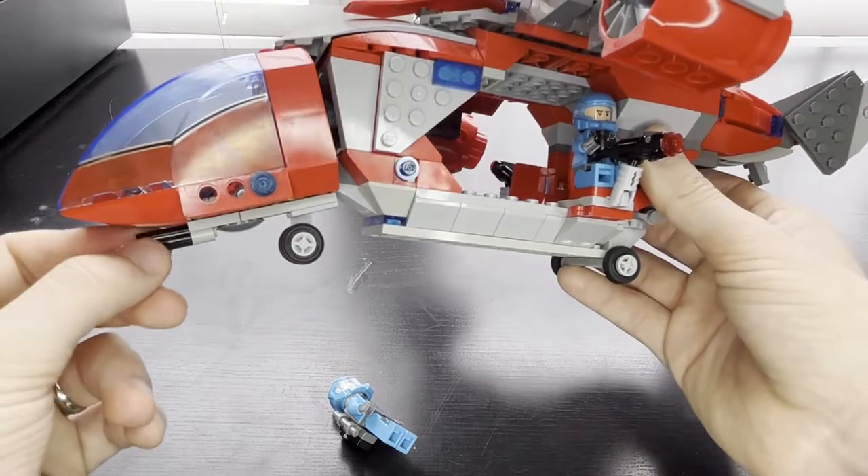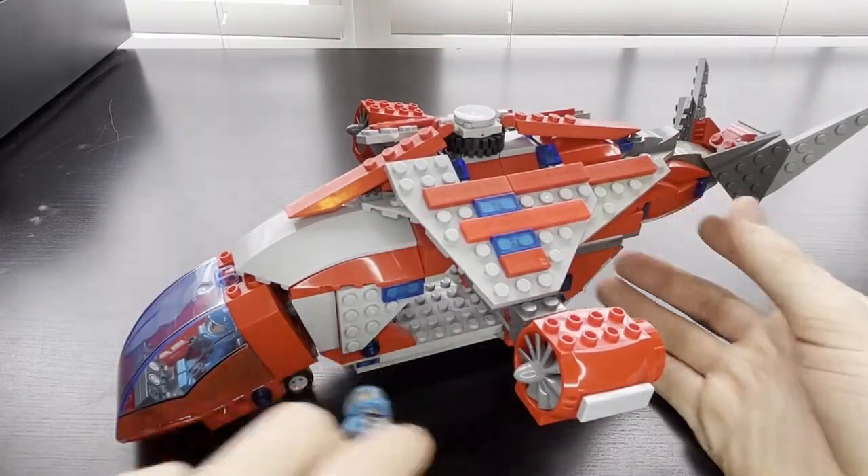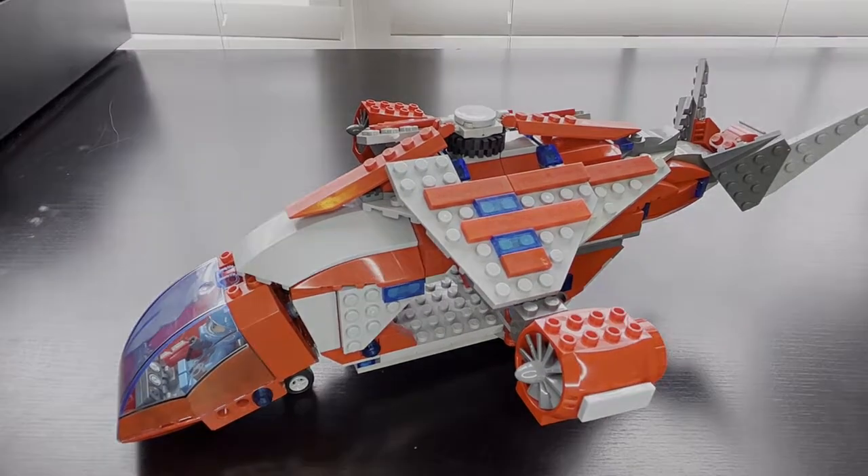I forgot to mention this little minigun area there. It was fun — I hope you enjoyed this MOC showcase. Feel free to look at other MOC showcases and enjoy them, or don't. Like, subscribe, comment, and go about your life. Have a good one, bye!